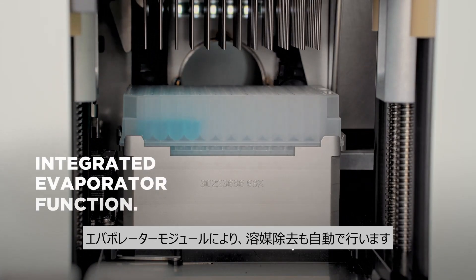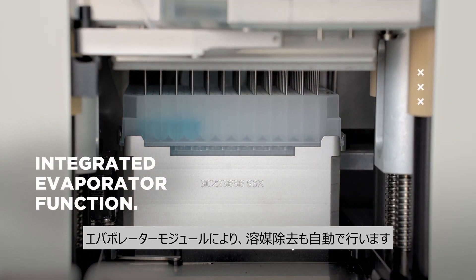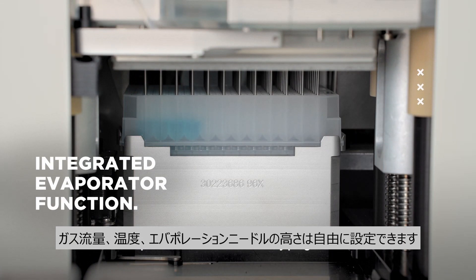An evaporator module can remove solvents to increase walk-away time. The gas flow, temperature, and height of the evaporation needles can be freely programmed.